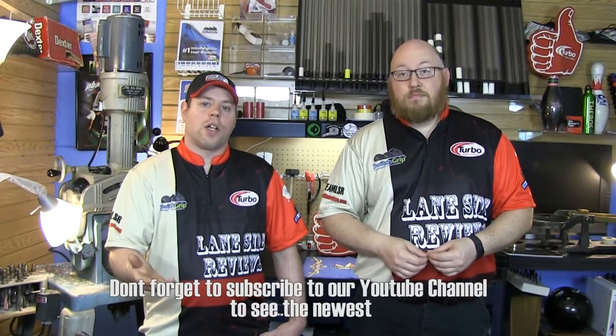Alright guys, that about wraps it up for another show. If you like what you saw this episode and want to find out more, don't forget to follow us on Facebook at Laneside Reviews. You can also subscribe to our YouTube channel and follow us on Twitter at Laneside Reviews. Don't forget to use this coupon code for 10% off all the jerseys you see at LogoInfusion.com. So until next time, guys, we'll see you Laneside.